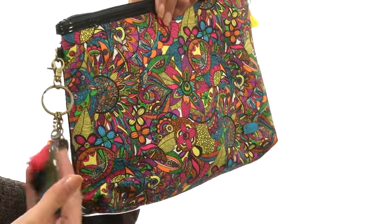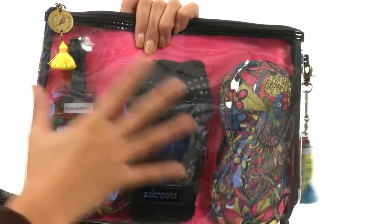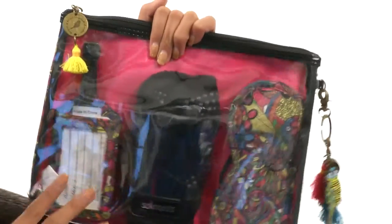It also features these fun chain accents over here on the side as well as on the top zipper. The other side is clear, and as you can see we have a total of three pieces that come with this set.